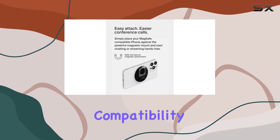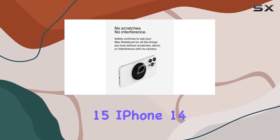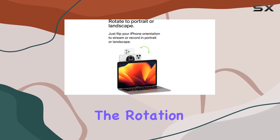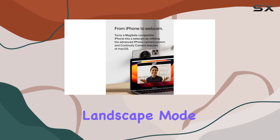First off, the MagSafe compatibility ensures a secure and easy attachment to your iPhone 15, iPhone 14, iPhone 13, or iPhone 12. The magnetic hold is strong, and the rotation functionality lets you effortlessly switch between portrait and landscape mode.